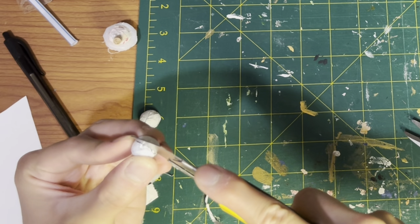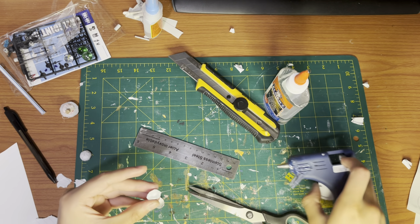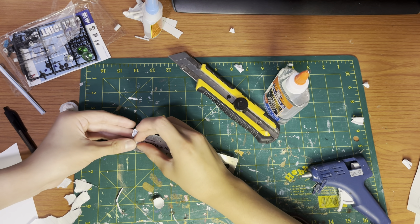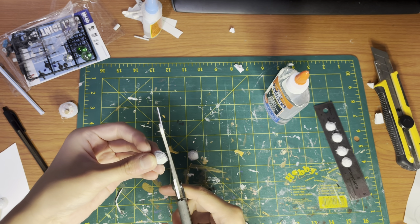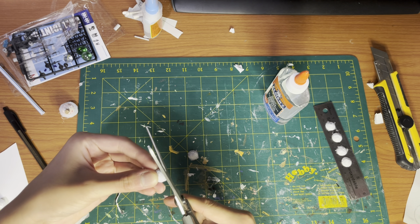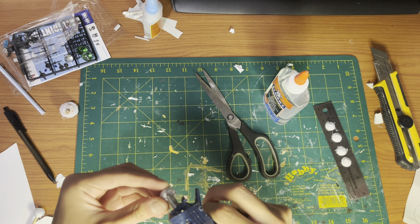Cut the paper sphere in half to take the marble out. Fill each half sphere with hot glue and place it on a flexible metallic surface. Pry it off when the hot glue hardens and dries. You should also get rid of any excess hot glue around the half spheres. Then glue both halves together and get rid of any excess hot glue.